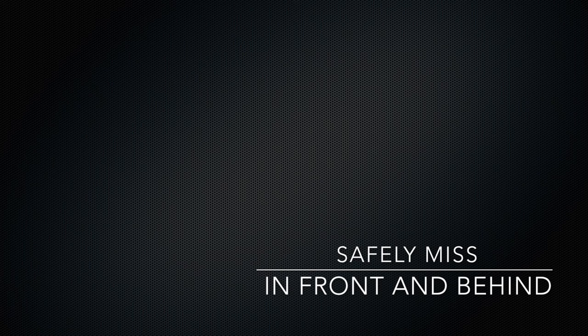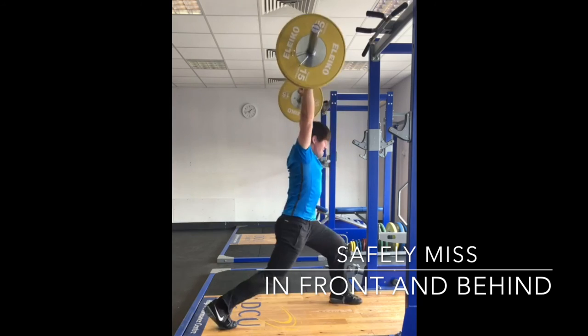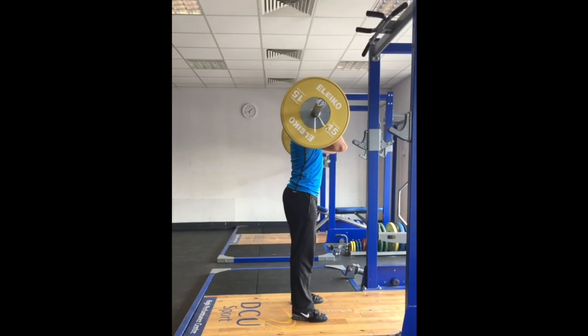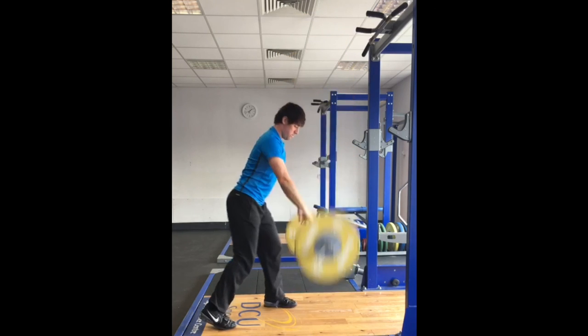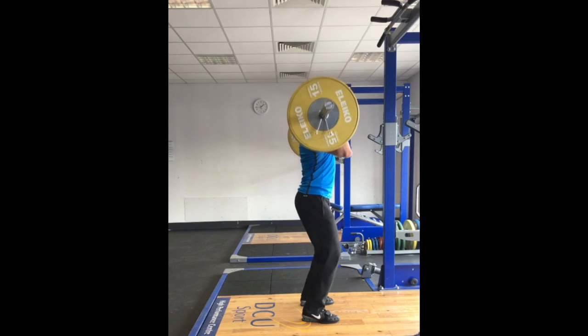When missing a lift the athlete must guide the bar away from the body and move out of the way as quickly as possible. A miss to the front means the athlete needs to jump backwards and push the bar forwards making sure the lead leg is moved backwards quickly. When missing behind the athlete should guide the bar backwards and down whilst quickly jumping forwards away from the bar.